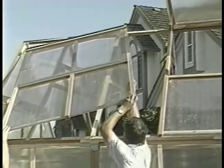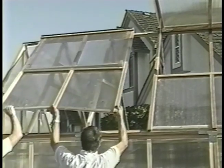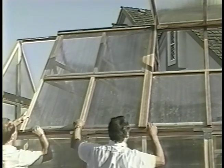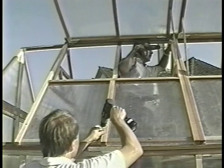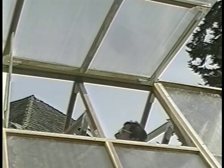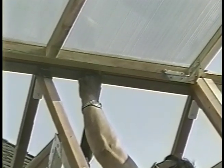Lift the second vented roof panel above the roof ridge and let it slide down until the metal angles rest on the ridge. Slide the panel against the first vented roof panel. Using two and a half inch screws through the six pre-drilled holes, secure the panel. Further secure the roof panels to the roof by driving two and a half inch screws through the roof ridge and into the panels from the inside.